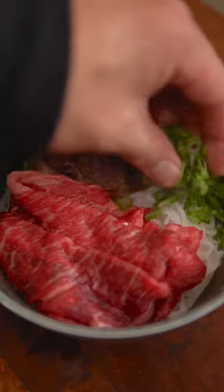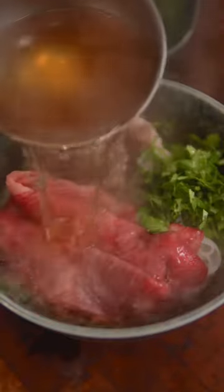Now make yourself a bowl with noodles, oxtail, thinly sliced beef, scallions and cilantro, and some hot broth. Enjoy!